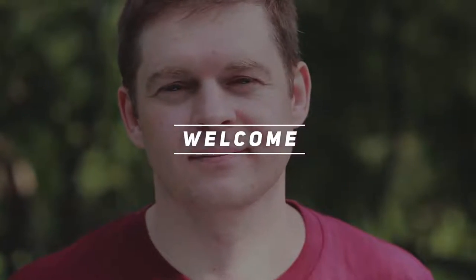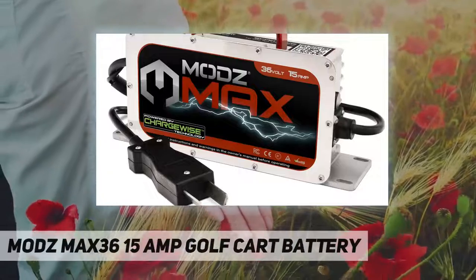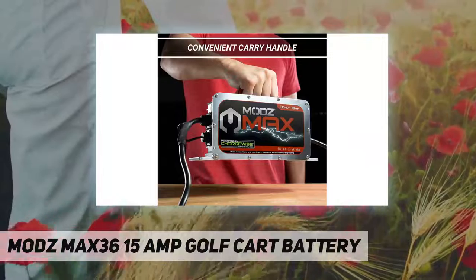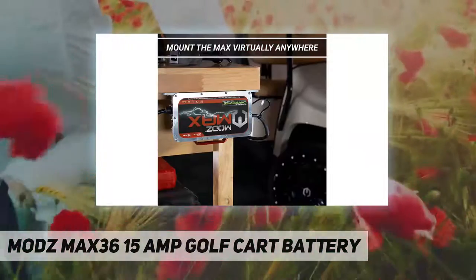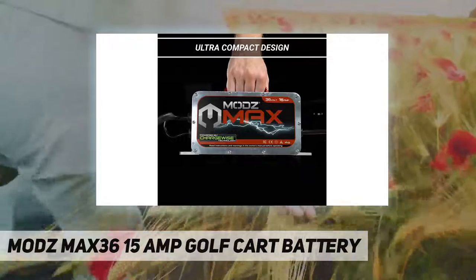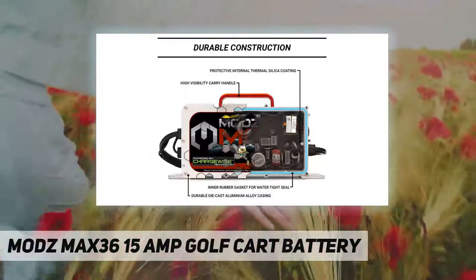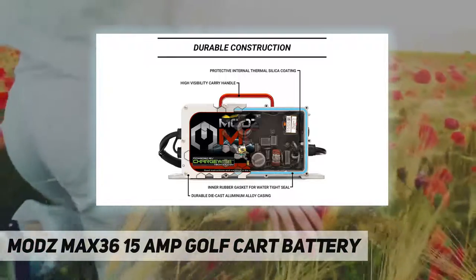Hey, welcome back to my channel. Modz Max 36 — 15 amp golf cart battery charger, 36 volt, 15 amp battery charger with crowfoot plug. Includes a crowfoot plug for quick and easy charging of all compatible 36-volt golf carts by Club Car, Columbia, Park Car, Cushman, EzGo, Harley Davidson, Hyundai, Carrier, Legend, Melex, Noland, Nordskog, Pargo, Taylor Dunn, Westinghouse, and Yamaha.